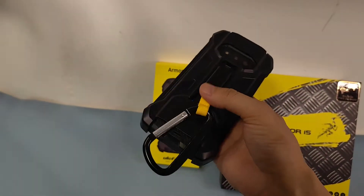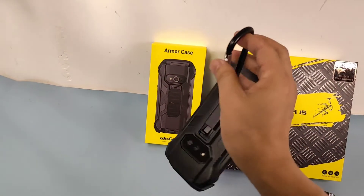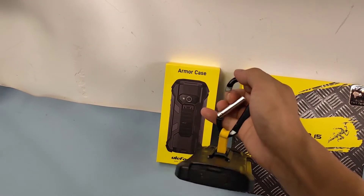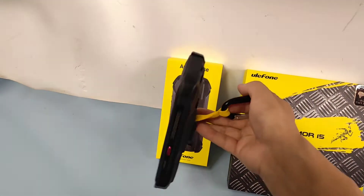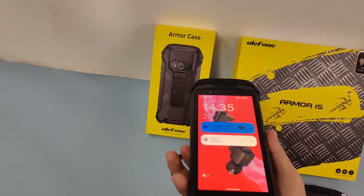We can use this when we climb mountains — we can hook the back. So when you're hiking and climbing, this is very convenient to use. It also helps to secure chargers.